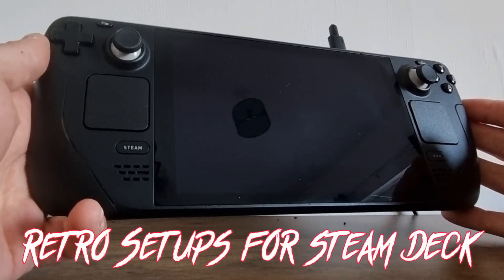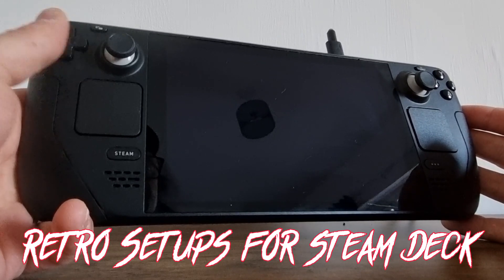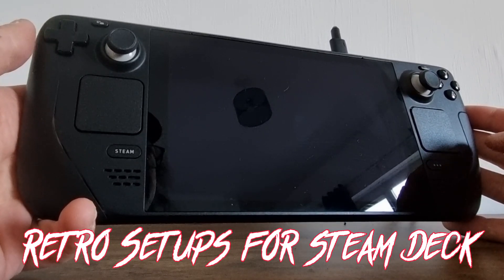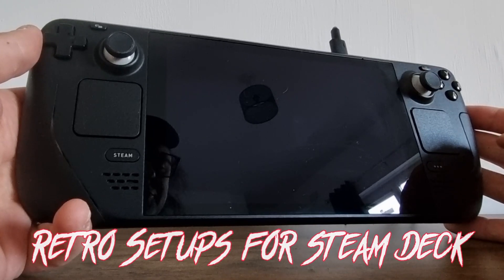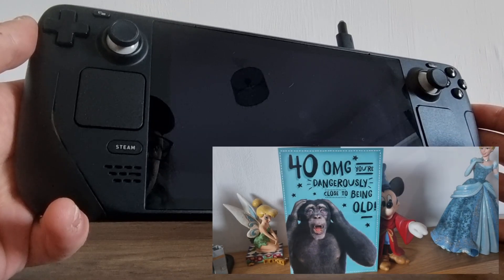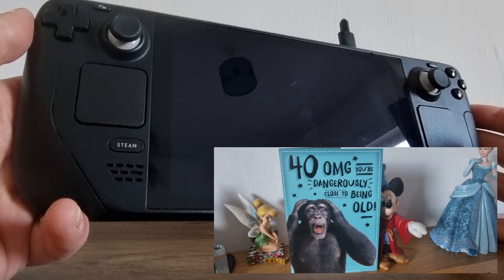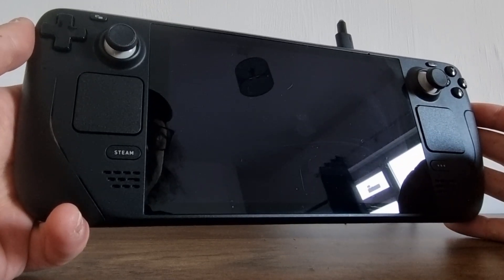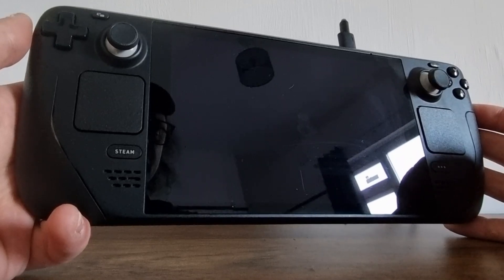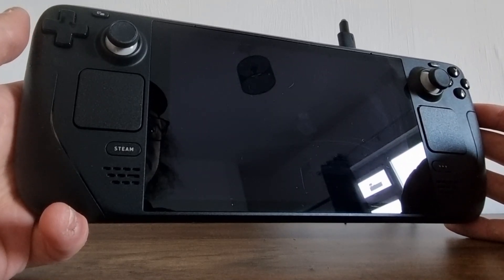Great news today for a subscriber who's been asking for a Steam Deck tutorial. For a long time, a lot of people have been asking how to do things on the Steam Deck. I recently had an early birthday present from my fiancé's family and got myself a Steam Deck. Donations to my channel have also helped, and obviously these things are very expensive. This is the 64 gigabyte version.